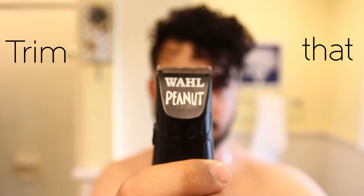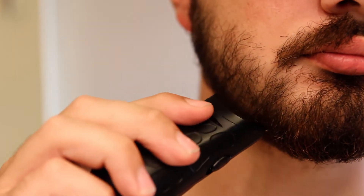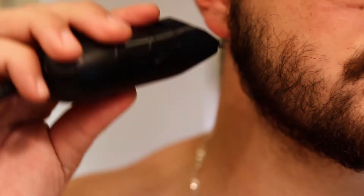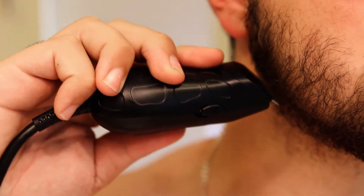Step two: trim that beard. It's easiest to do this with a pair of clippers, and if you don't have any I strongly recommend you go grab yourself a pair. There's plenty on the market and the cheap ones actually do the job fairly easily. First I'm going to clean it up a bit and take out those stragglers — this is going to give it some shape. The great part is that you can almost sculpt your face shape and give the illusion of a more structured jaw even if you don't have one.